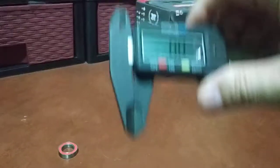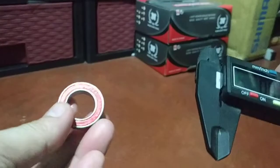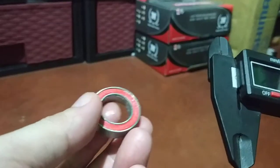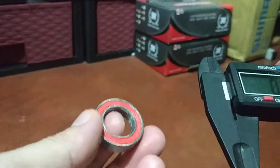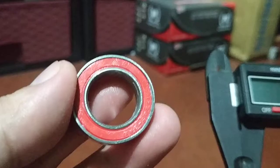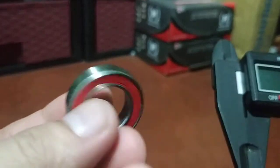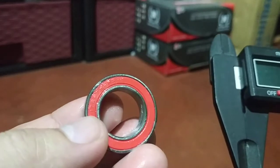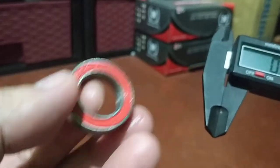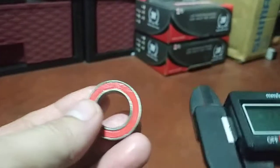Tonight I'm going to show you guys how to properly measure or get the correct size of a bicycle hub bearing — a sealed bearing. This one is called 17287-2RS. Just disregard the dash 2RS. 2RS only means two sides, or both sides rubber sealed.